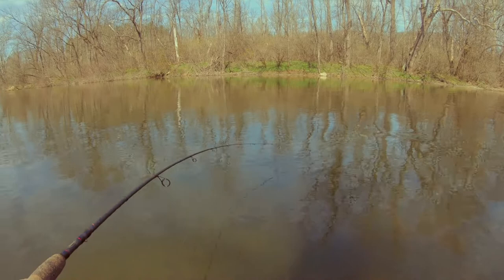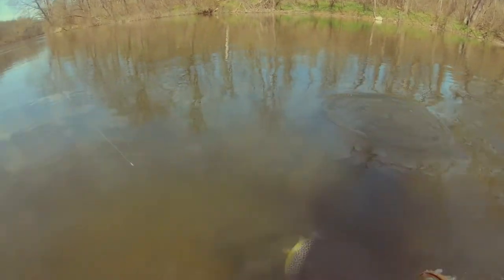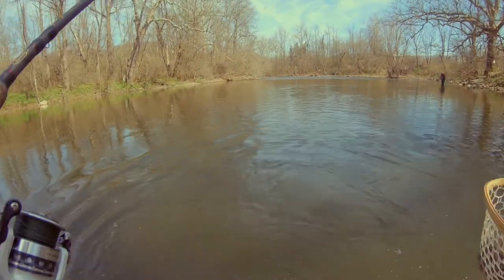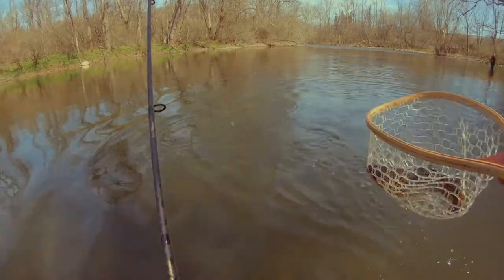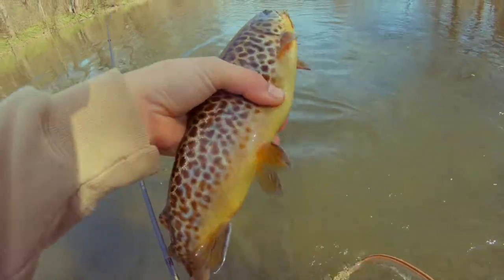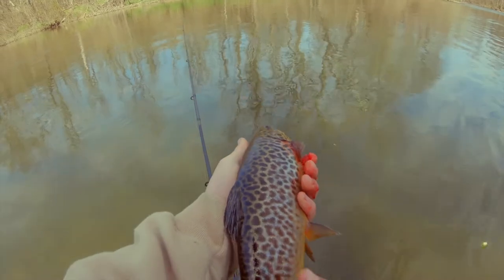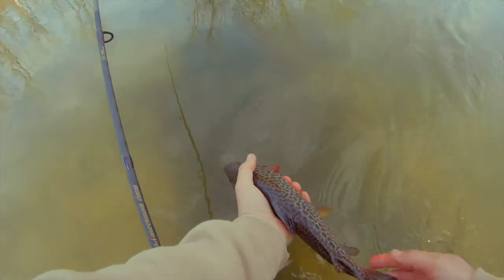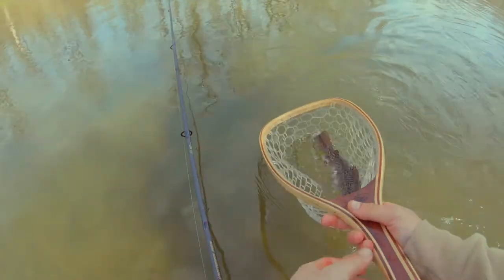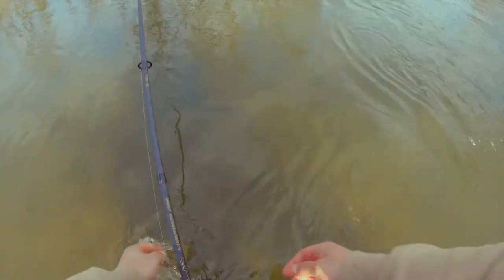Oh yeah! Brownie — there we go. Probably the biggest fish of the day. Man, he's bleeding bad. He's gonna be all right... yeah, there he goes.